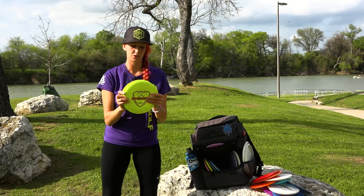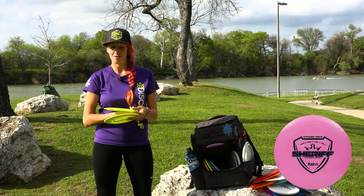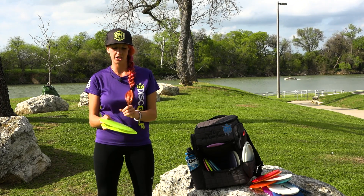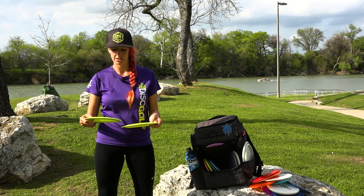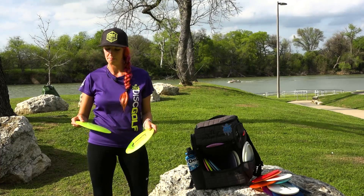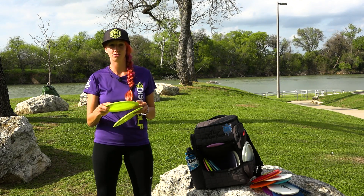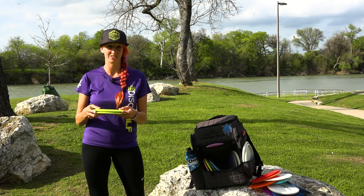I have two Fusion Sheriffs. One has been in my bag for a little bit — it's a 174. Man, does this thing glide. I use this for almost all my distance shots, especially on windy days. The other is a little lighter but a little more stable — I just haven't beat it up that much. But these Fusion Sheriffs just cruise. They go so far and they're reliable. It's my go-to distance driver right now.